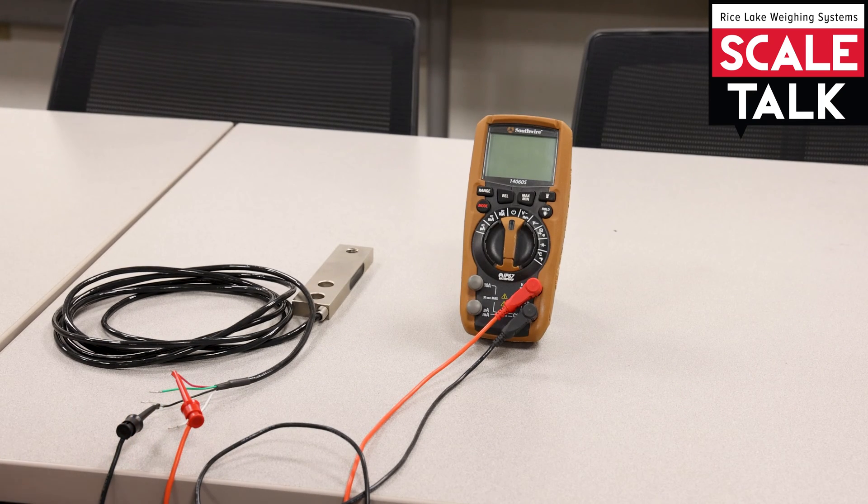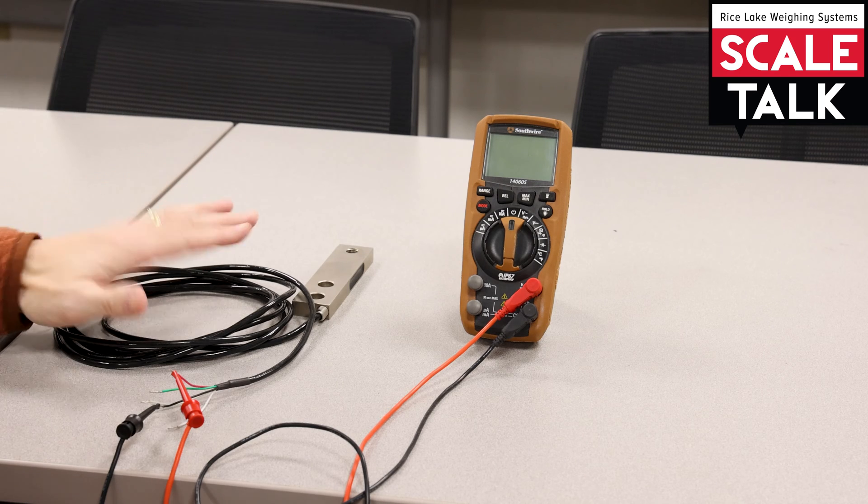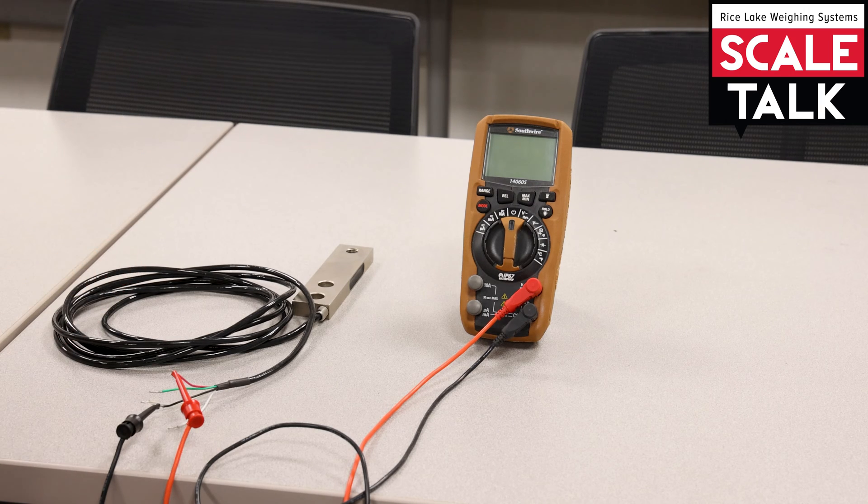To take the bridge resistance measurements of the load cell, it's very important that when we take resistance measurements, you don't have any power applied to the system. Unlike voltage, we're not going to measure any voltage unless there's some power there to provide it. But in measuring resistance, we want to make sure there's no power going through — not only can that mess up your readings, it could potentially damage your meter.